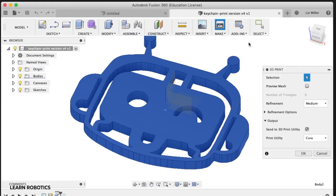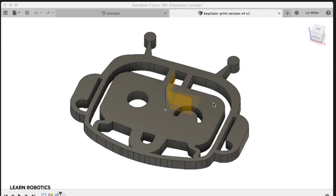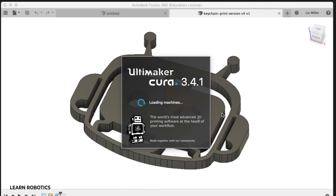What's going on everyone? Liz here from Learn Robotics. I want to show you how to take an STL file and generate a g-code file for 3D printing. What you're looking at is Fusion 360 — this is a 3D model of the Learn Robotics logo that I used to create keychains. You can go into the File > 3D Print menu, which will bring up a sidebar that allows you to generate a g-code file and send it directly to a 3D printer utility.